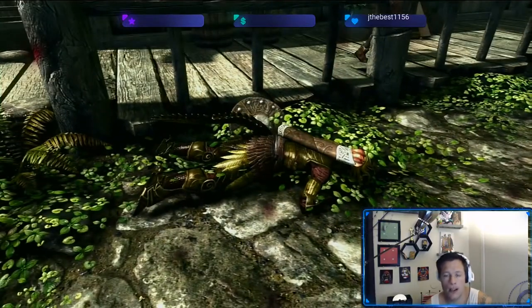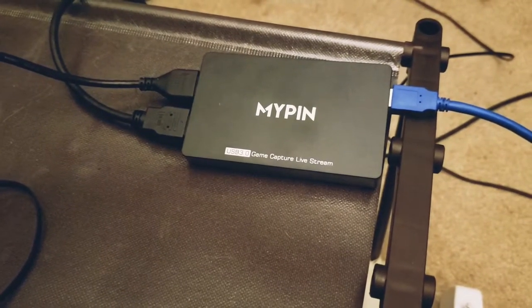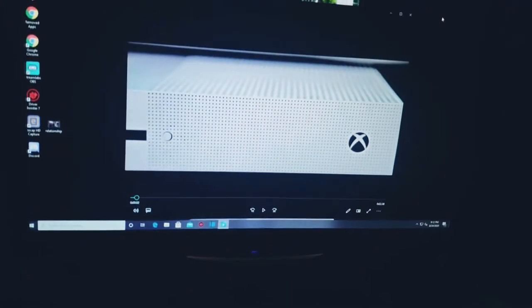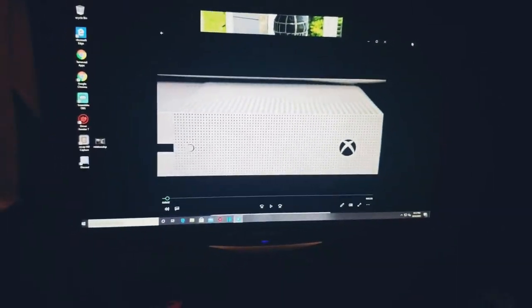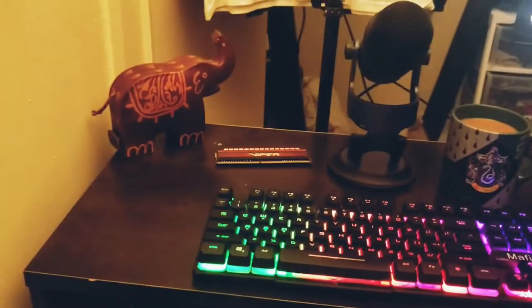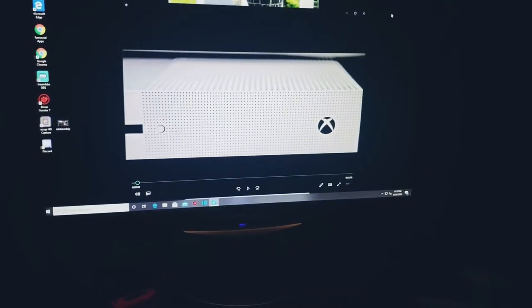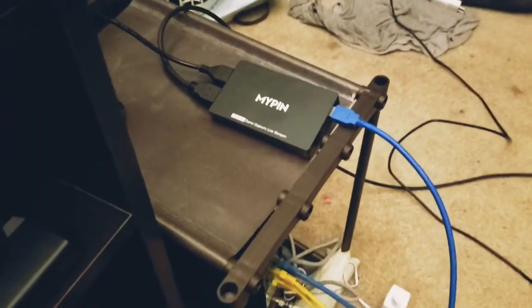I have the mypin capture card, a Super Nintendo mini classic, my PC, but I only have one monitor on my desk — just one monitor. I have a big TV but just one monitor. And I'll show you some stream quality — we'll use my Xbox One for the quality demo.